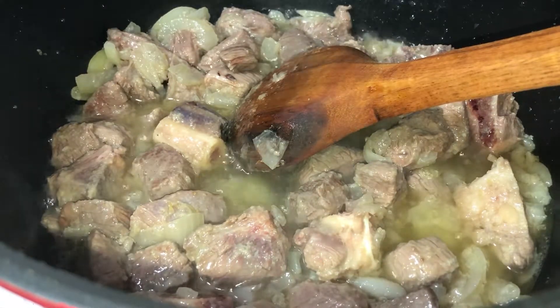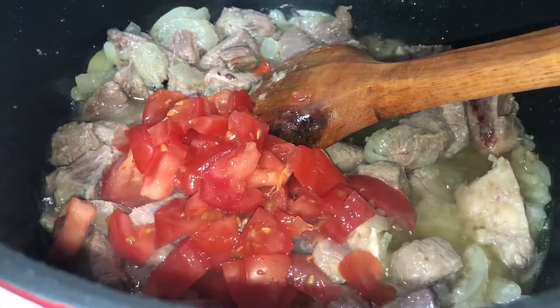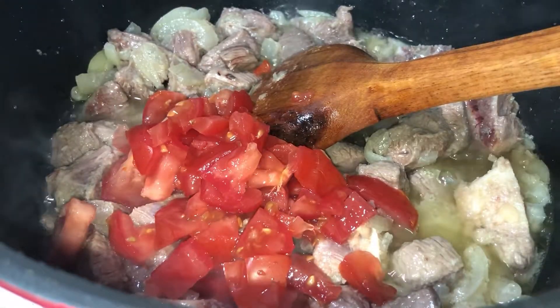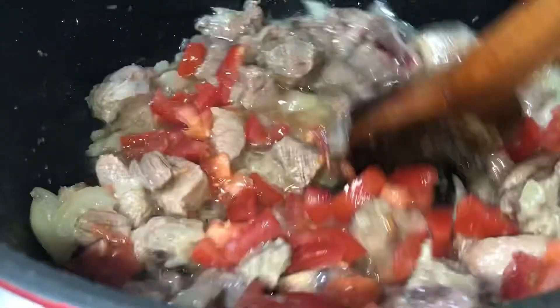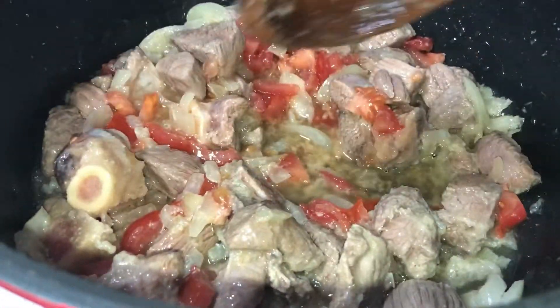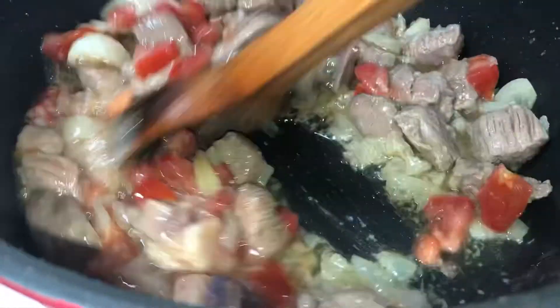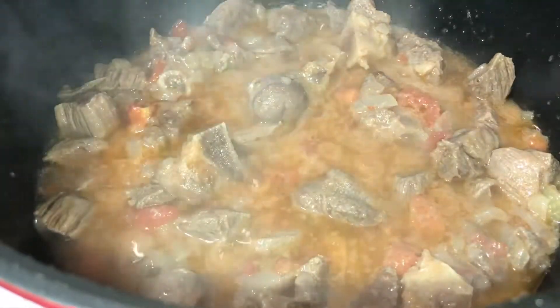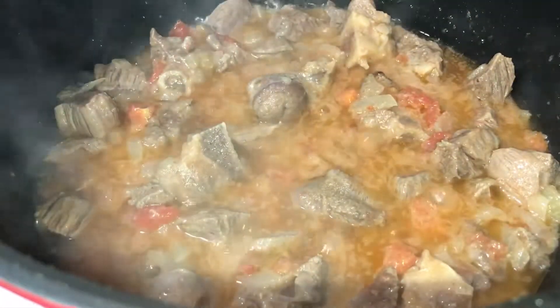This is all on high heat — we've not added any water at any point. I've added in two large chopped tomatoes. Mix this all together and keep frying and stirring. After a few minutes you can see the tomatoes have melted and the whole curry has changed color.